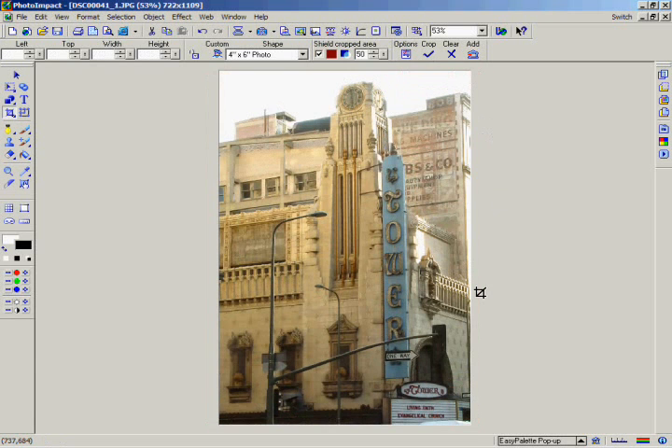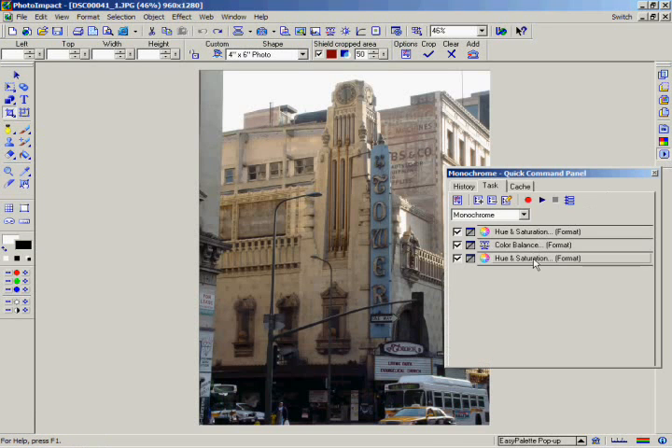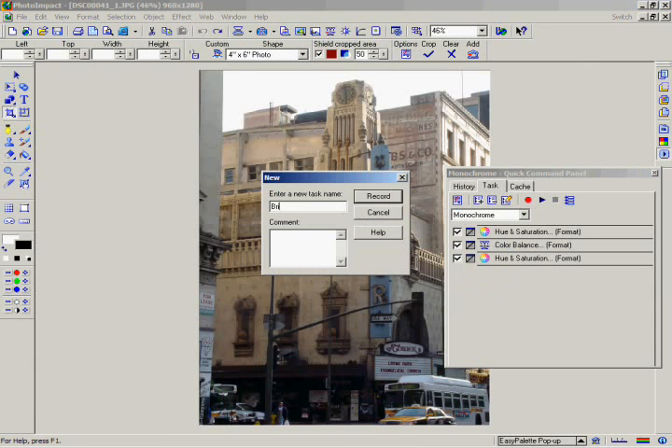When you're using a digital still camera, you may often find that all or many of your photos have the same common problems. Instead of going through each photo and individually applying each fix, you can use the Quick Command panel to record your own Quick Command. As you remember from Chapter 4, the Quick Command can apply a whole series of changes all at once. Click on the Quick Command panel in the Panel Manager, select the Task tab, click on the Task menu commands icon, and select New. Enter the word Brighten to name your Quick Command.